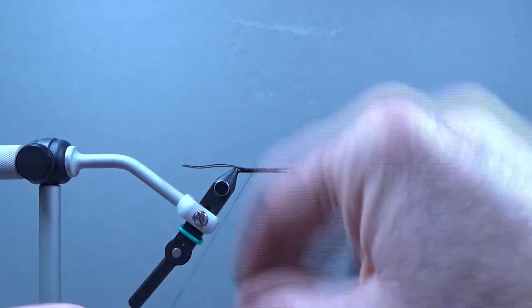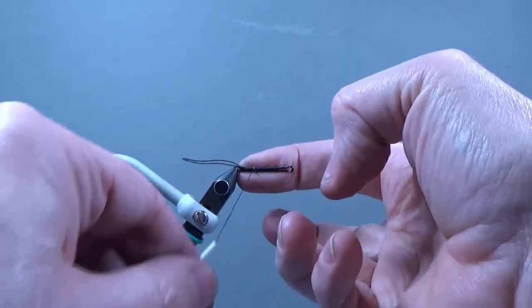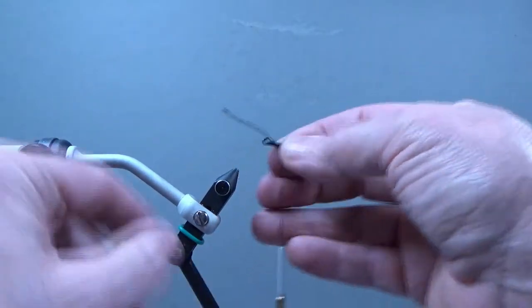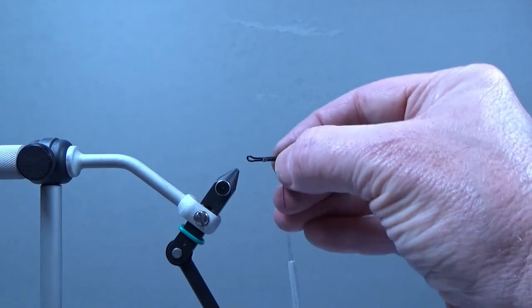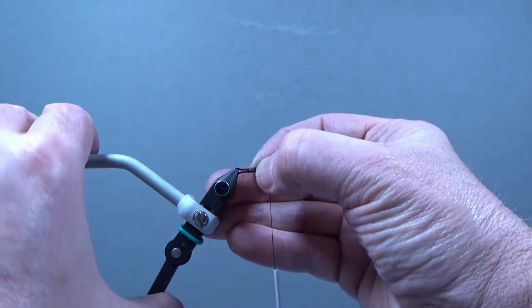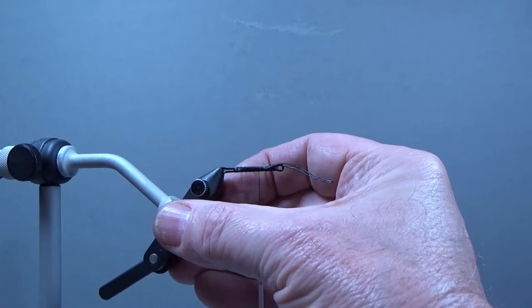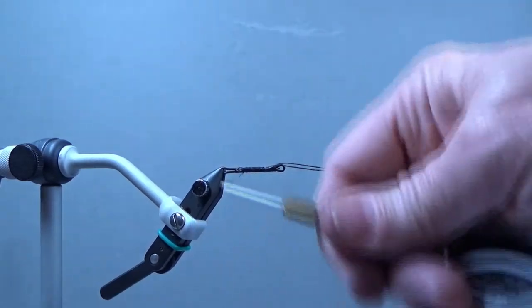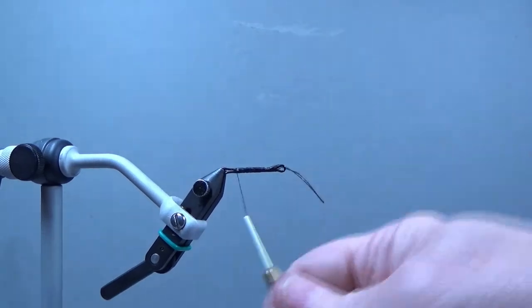Once we've got that, we'll throw some half hitches or a whip finish. Now I can take this and turn it around — it's got an up eye, so I'll put it in the vise and loosen it and turn it just so it's easier to work with. Then I'll come back here where I'm going to tie in my first marabou.